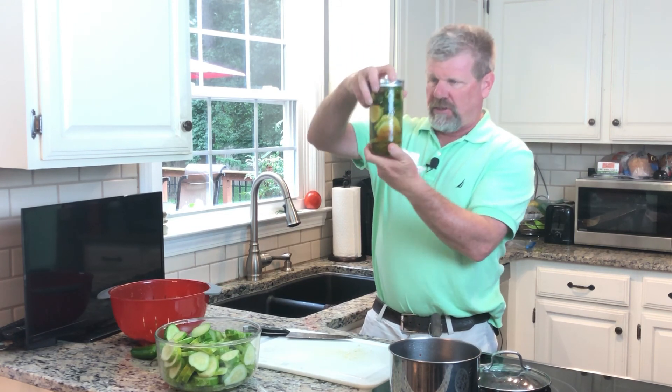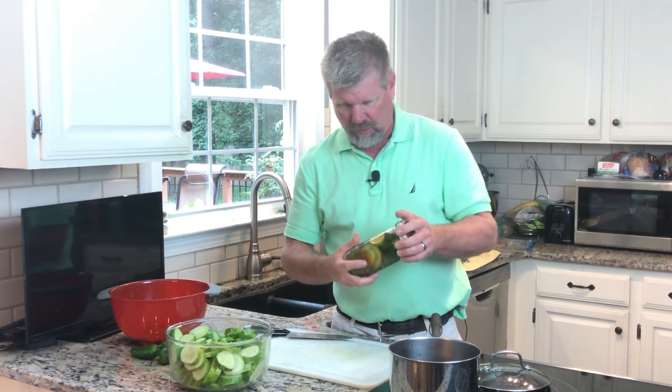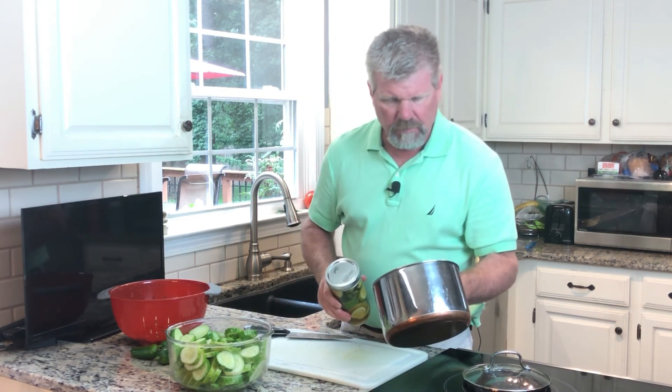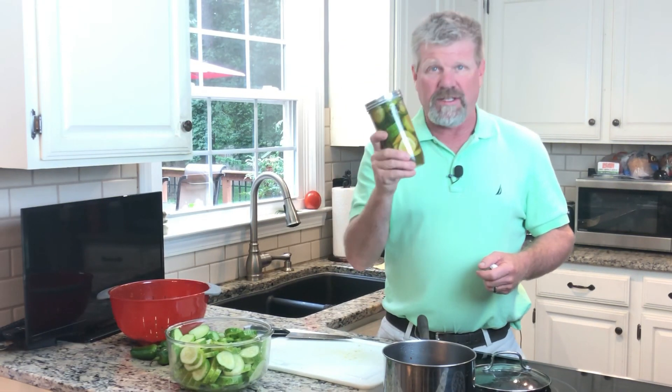I can't wait to try these. I'm probably gonna wait about two weeks before I open that jar. And as you can see I've got a lot more cucumbers, so I'm gonna end up making about three more batches.